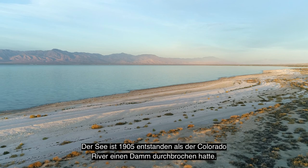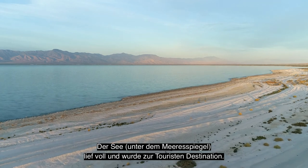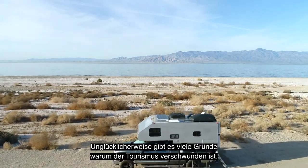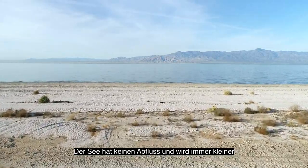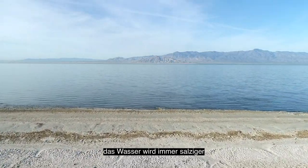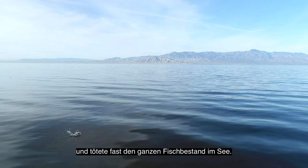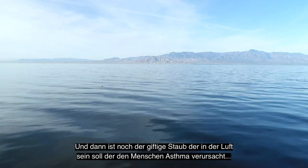It was eerily quiet with a yacht club and holiday apartments left abandoned. The lake was created in 1905 when the Colorado River breached its banks. It was soon turned into a vacation hotspot, booming with tourists up until the 1980s. Unfortunately, there are many factors involved causing the decline in tourism. The lake, which is shrinking, has a closed drainage basin, making the water saltier and saltier. Runoff water contaminated with pesticides from nearby farms have also killed off most fish species.